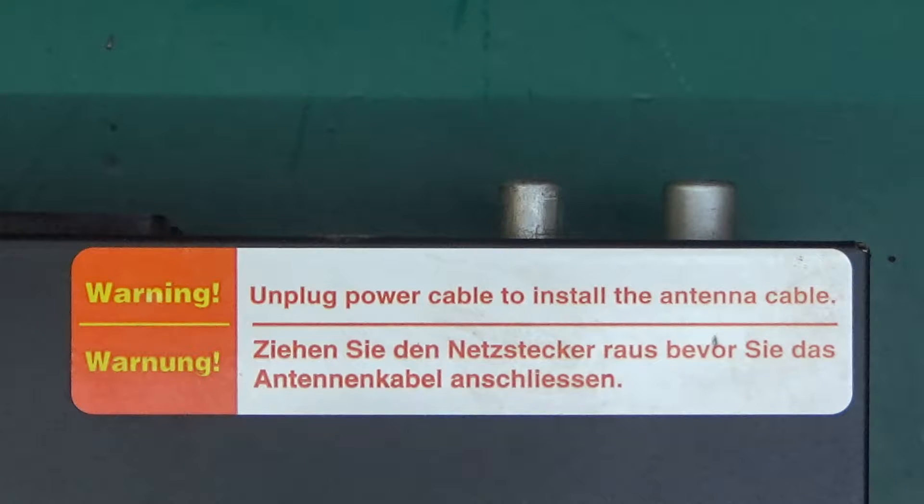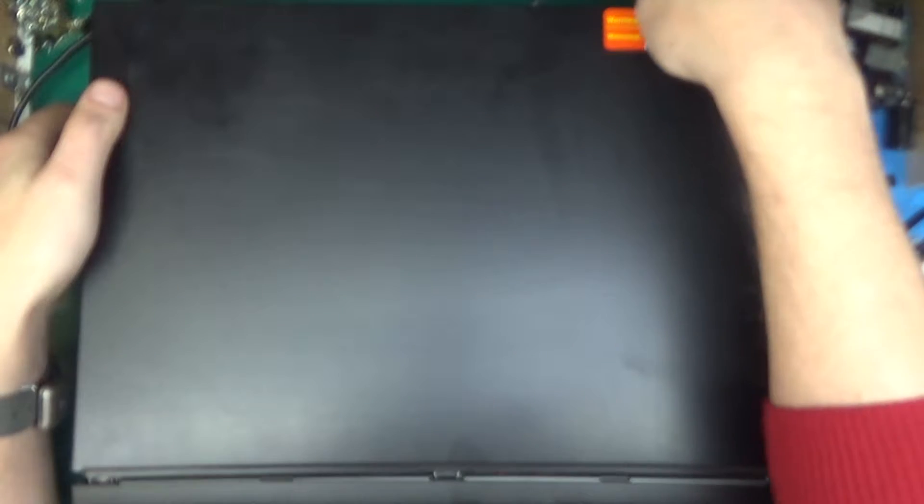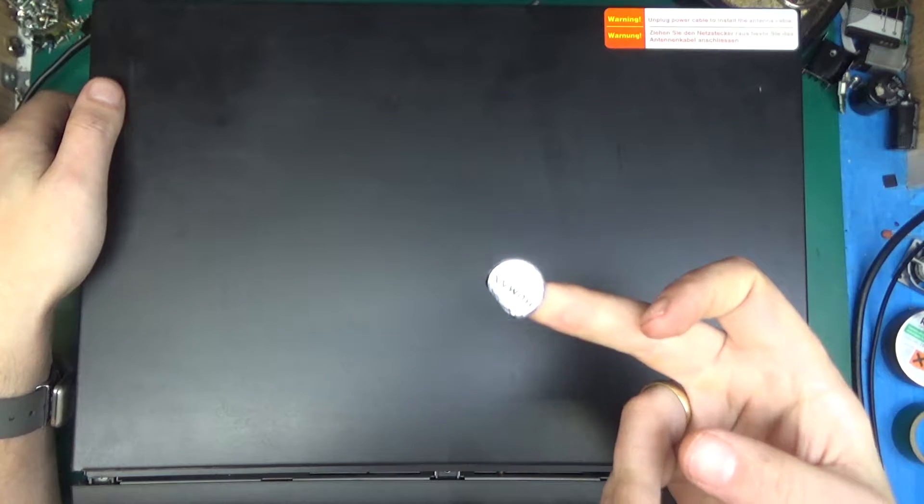There's a nice little label over here: warning, unplug power cable to install the antenna cable. What happens if you don't? You'll get a tingle, because it runs off a switch-mode power supply that outputs power to the antennas for the amplifier — 5 volts, but it is coupled through a capacitor to the mains. It took 15 screws to take this off, so let's see if it will come off. Oh yes indeed it does, and I think I've just broken the Humax warranty-void-if-removed sticker.